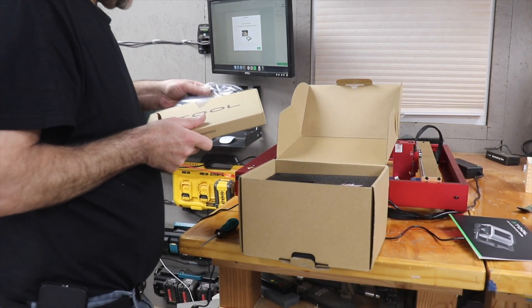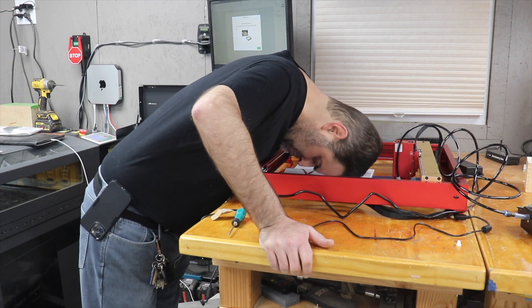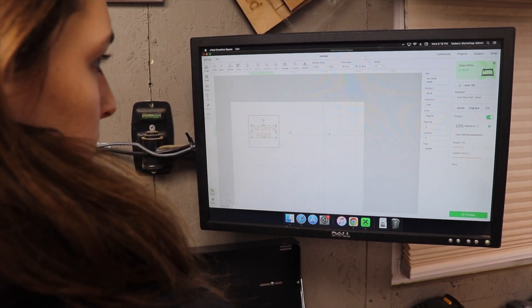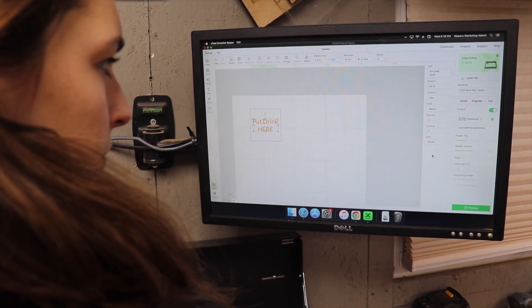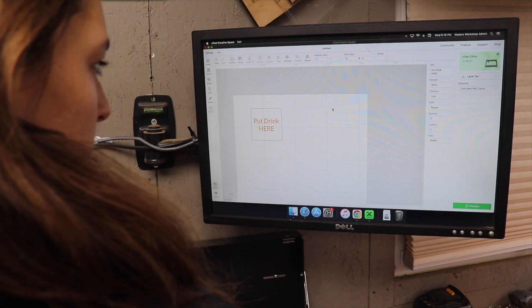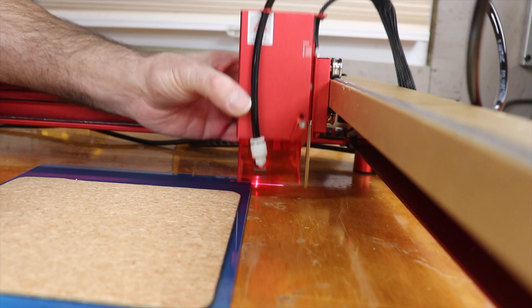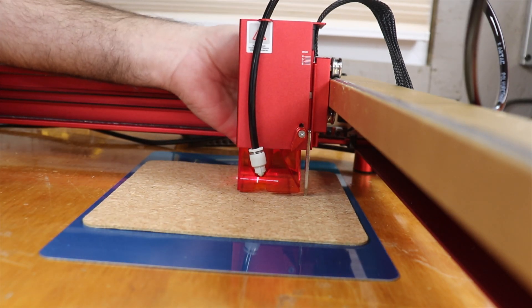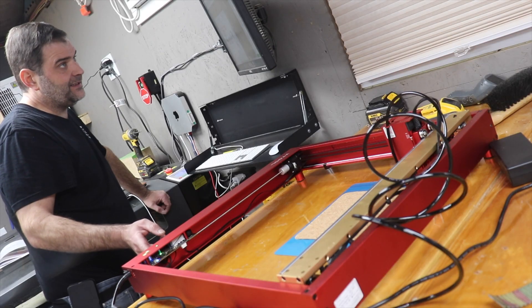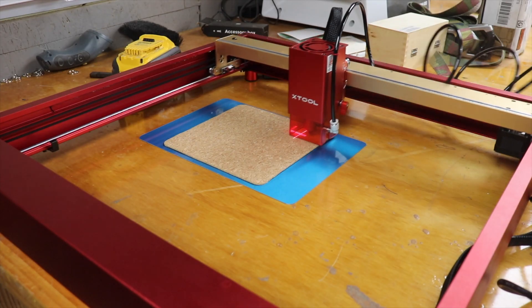Air Assist is a really simple add-on that will dramatically improve the quality of cuts you're getting on any laser. While I got that set up, Brooke put together a simple coaster design using the XTool software. It's also compatible with Lightburn, but we wanted to be sure to give the XTool program a shot too, and it was really intuitive. We'll probably end up using Lightburn because that's what we use for everything else, but this program gets a thumbs up from us as well.